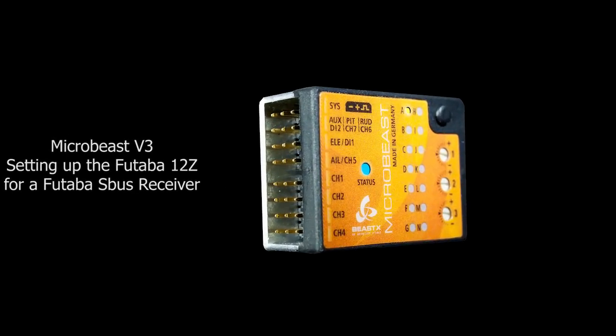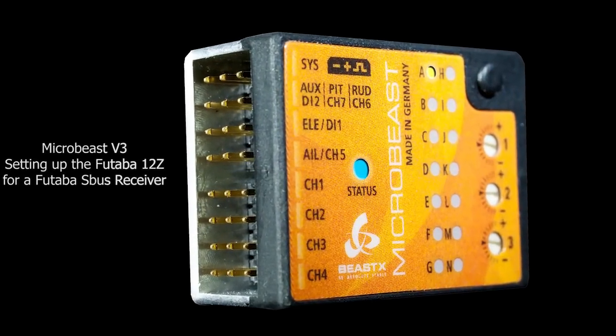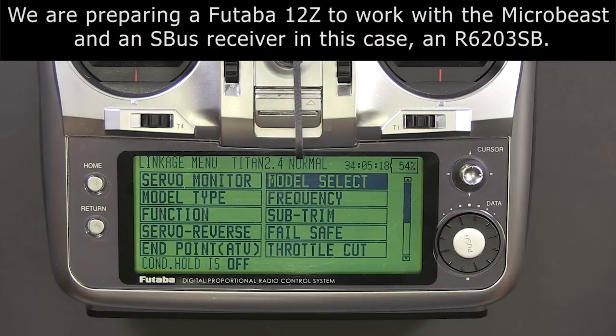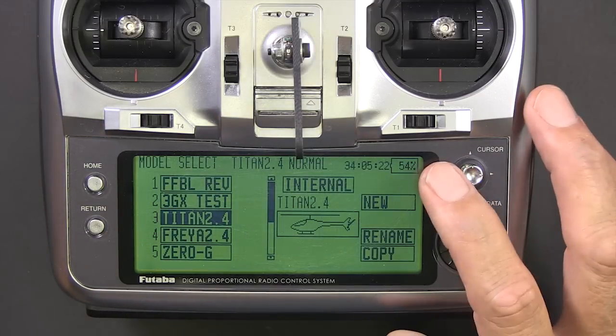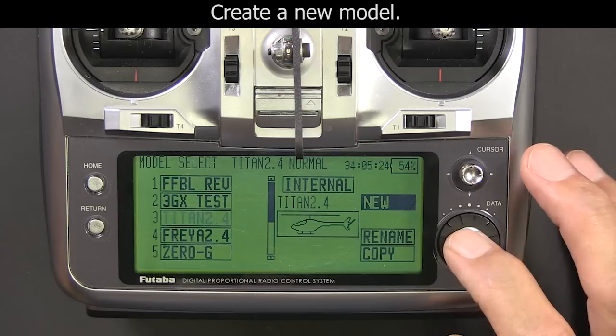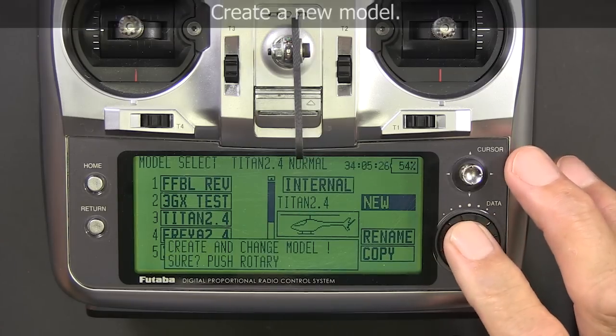In this video we're going to set up the Futaba 12Z transmitter to work with the Microbeast version 3 and a 6203 SB receiver. Any serial bus receiver would work the same way.